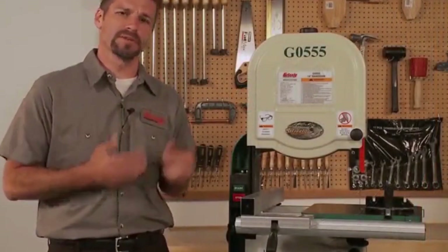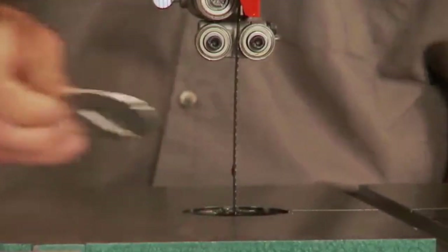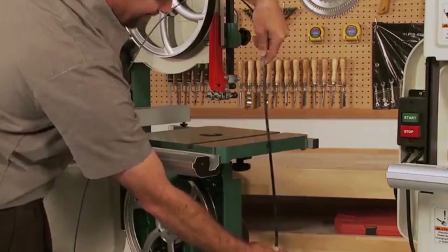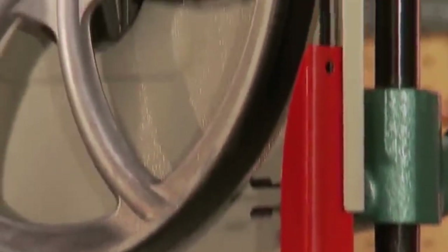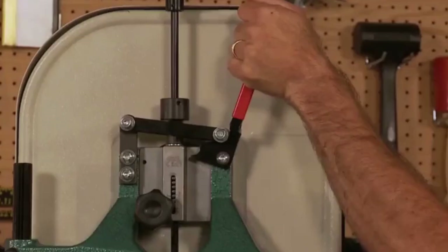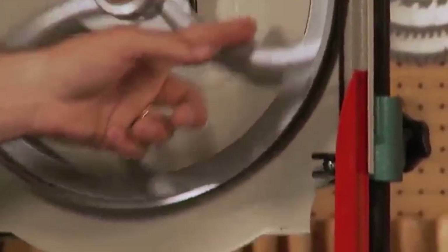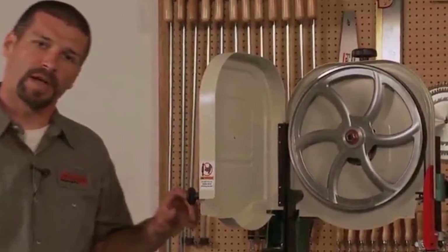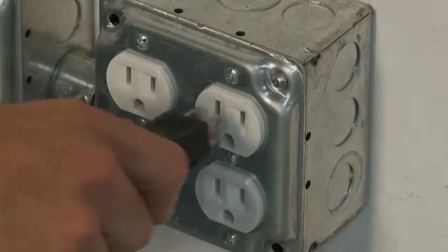Here's how easy it is to change the blades on this machine. First, disconnect the machine from the wall power outlet. Then flip the lever up, open the upper and lower wheel covers, remove the table insert, slide the blade out and replace it with the new one. Line up the new blade on the two wheels and through the guides. Flip the quick release lever back down and the blade is tight again. Glide the upper wheel slowly by hand to make sure the blade is properly aligned on the wheels and blade guides. Shut both the upper and lower doors, replace the table insert, plug the cord back into the outlet and you're back in business.